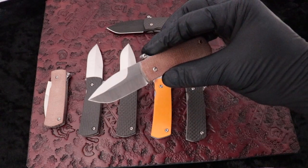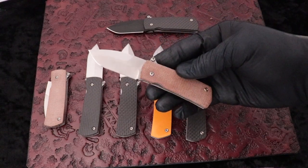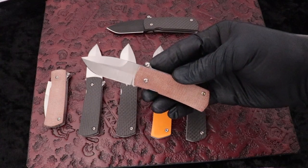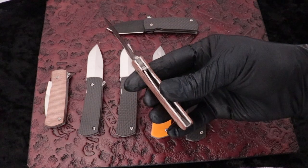Beautiful satin finish, M390 steel, 2-inch blade. This is a small knife — the overall length is just under 5 inches. It is not big, but it is cool as hell.